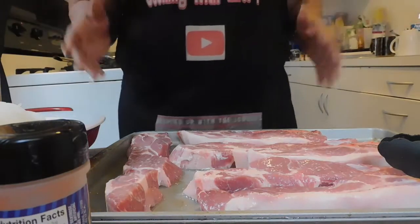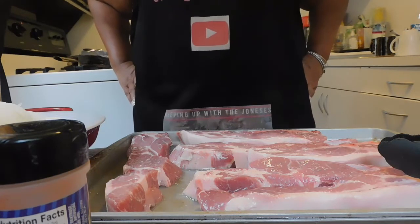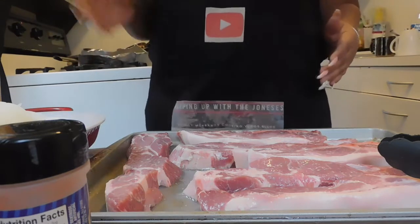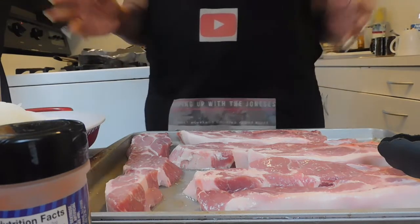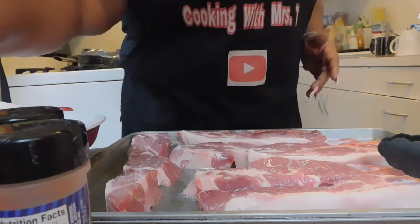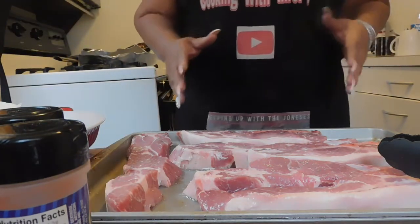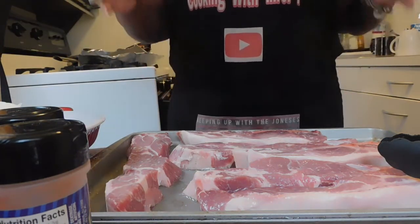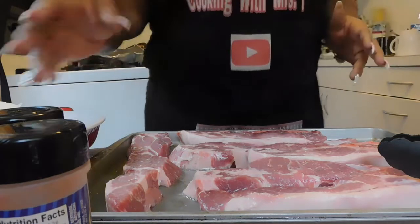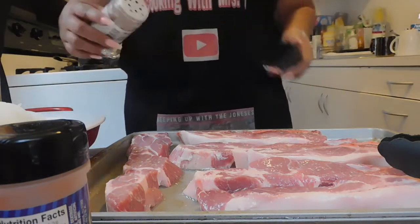We're back and we are in effect. I would like to thank everyone who showed my channel some love — thank you to my new subscribers, I really appreciate you guys. I hope this content is good enough to keep you around. Today we're gonna make some smothered country spare pork ribs.